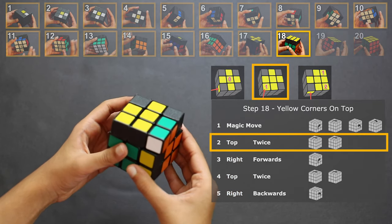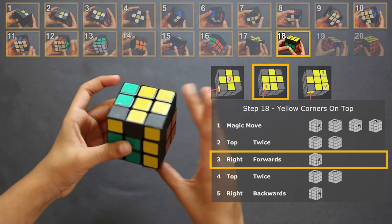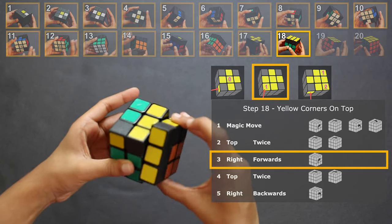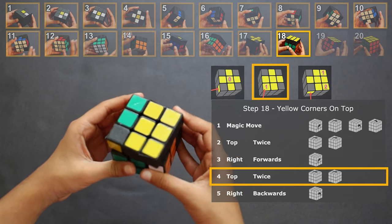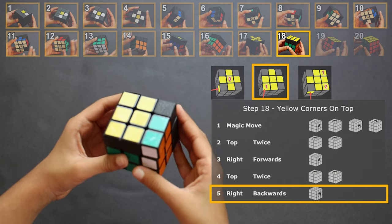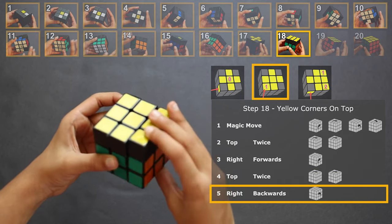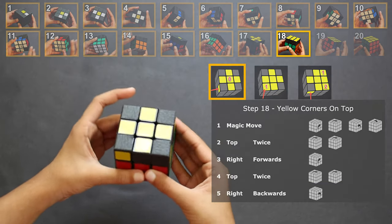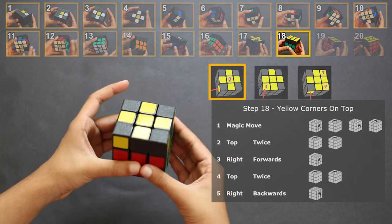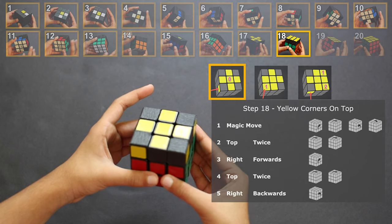Step 1: do the magic move. Step 2: rotate the top layer twice. Step 3: move the rightmost layer forward. Step 4: rotate the top layer two times again. Step 5: rotate the rightmost layer back — and there we have it.